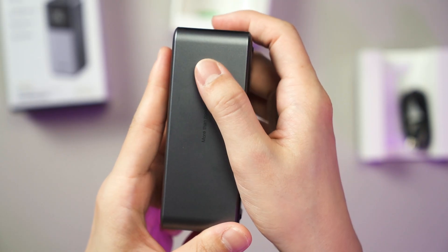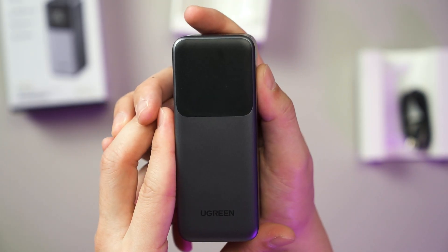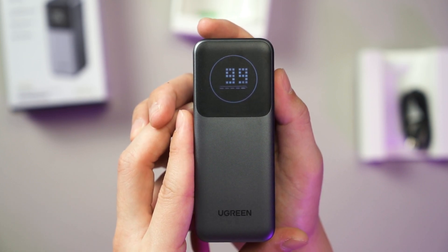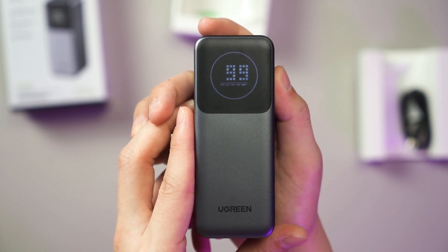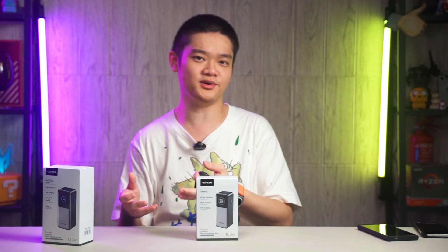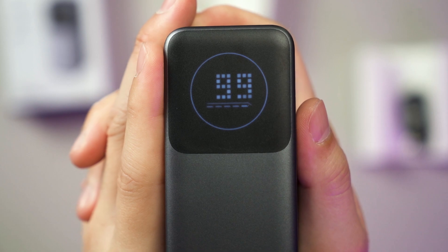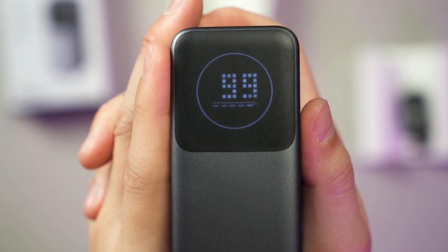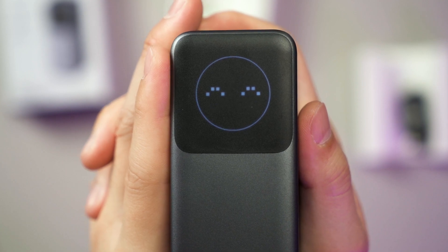Even though it looks like there is a screen, this power bank is much simpler than the bigger one and it just shows a big number indicating the remaining battery percentage. This power bank is great for those who need something small with a rather big battery capacity to carry around every day, and it can also charge your supported laptops and devices like the ROG Ally as well.